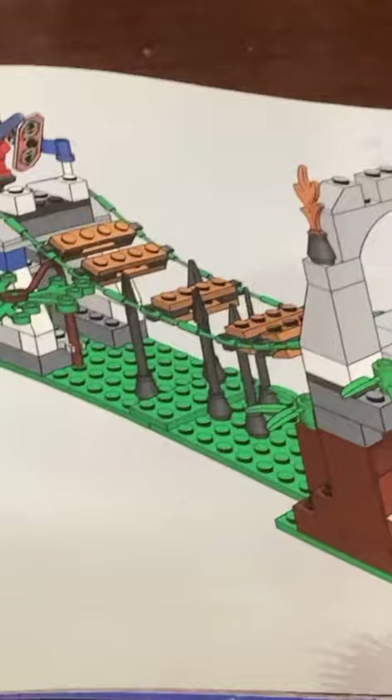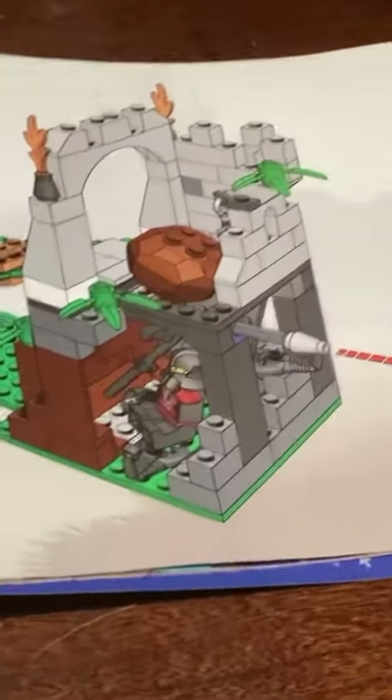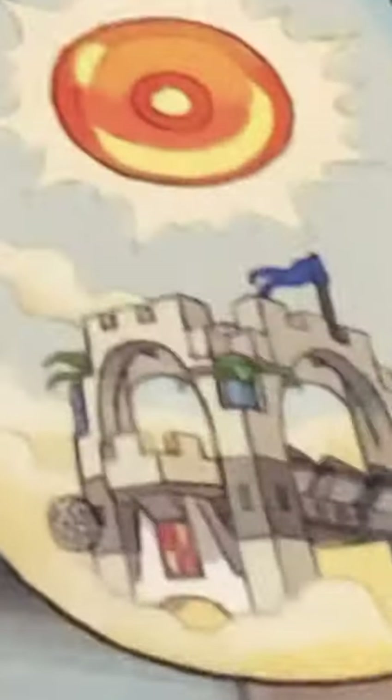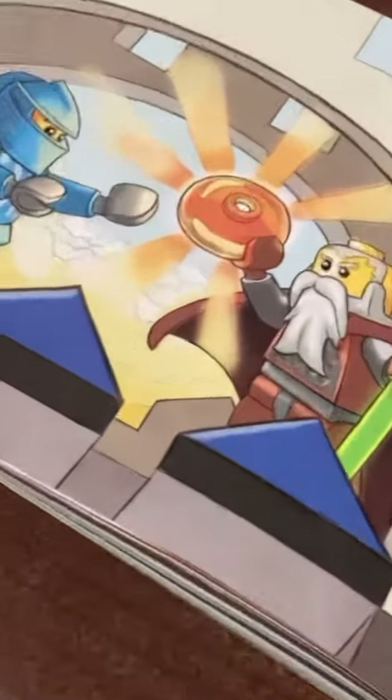The back of the booklet shows you how the mechanism is supposed to work. At the very back of the pages, it shows you this really cool comic animation. And now they're searching for the golden donut. This is a cooler drawing of the actual set itself. Eventually, in the end, they found the golden donut.